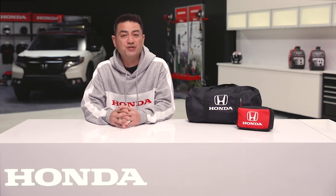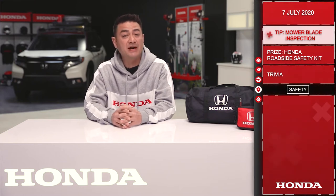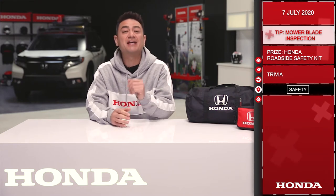Good morning and welcome to the Dream Garage from Honda Canada. Let's get started with today's tip. By now many of you are cutting your grass and it's important to inspect the blades of your mower. Here's how you do that.